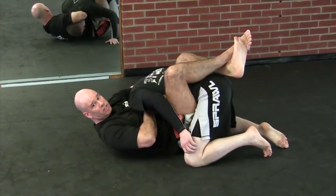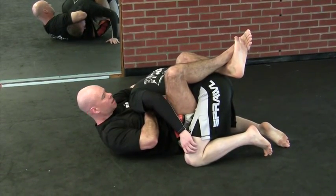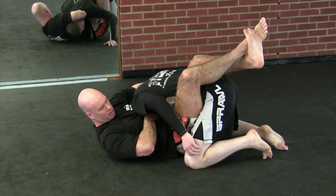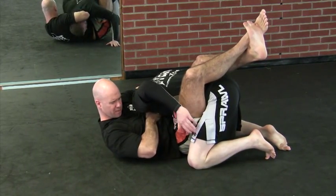Guard's a risky position in MMA, but if you already have this choke on, it's a real effective way to finish it quick. Squeezing my knees and kicking out — this elongates his body and his neck. Elbows squeezed together, inhale and finish the technique.